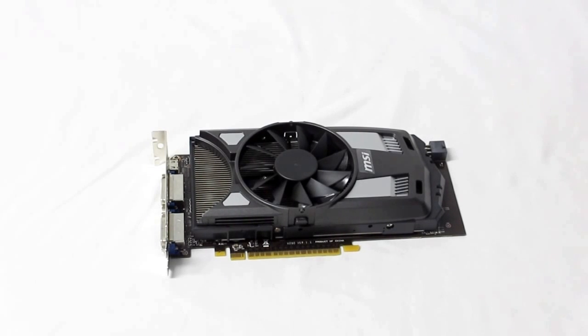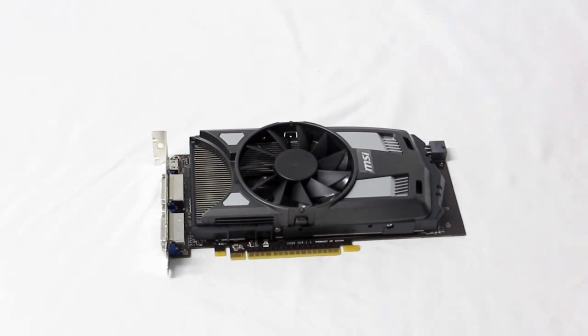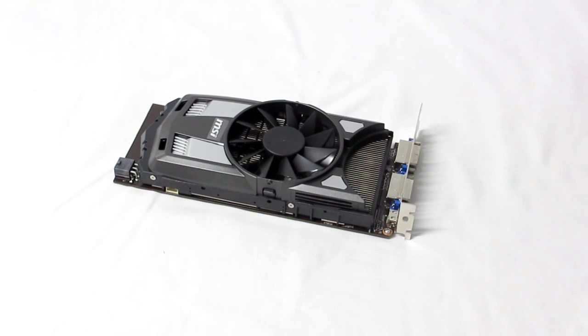They've also used their trans thermal cooling solution, which has dust removal technology, double airflow mode, and dual fan mode. They allow you to put an extra fan on top that they've included. It's also made with military class three components that meet the MIL standard 810G specs, with high C caps, SFCs, and all solid state capacitors.